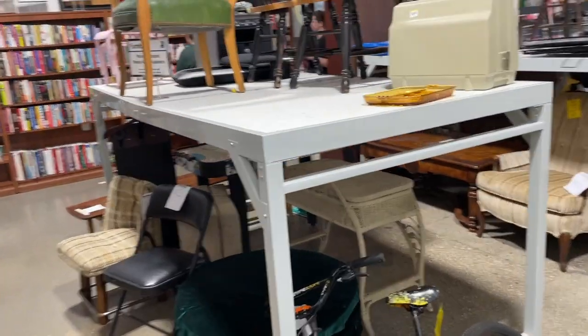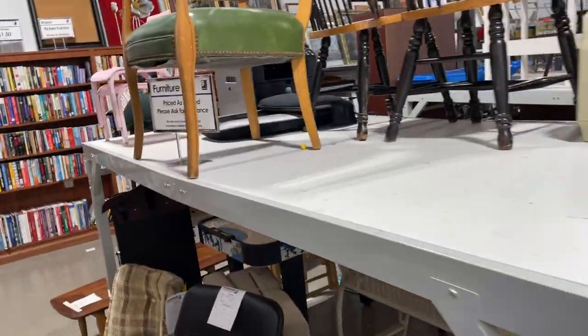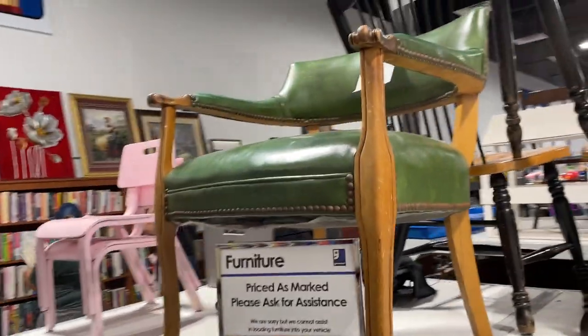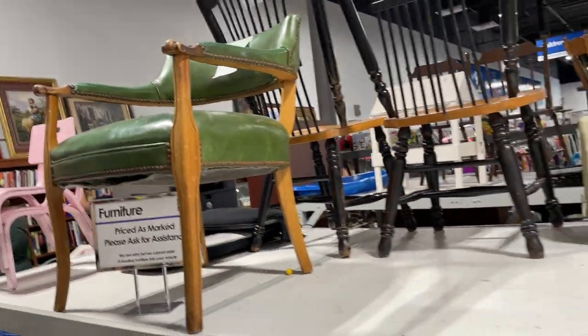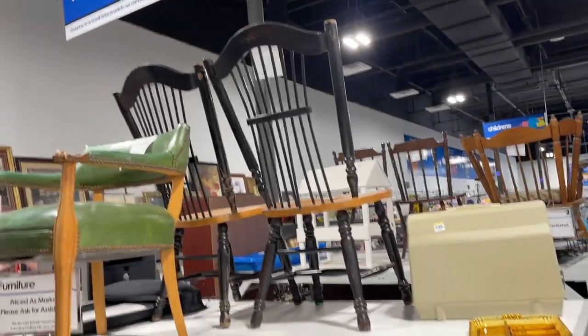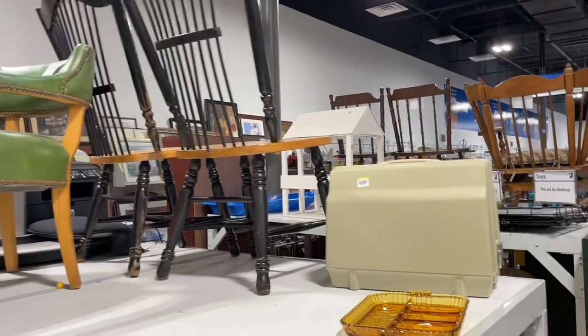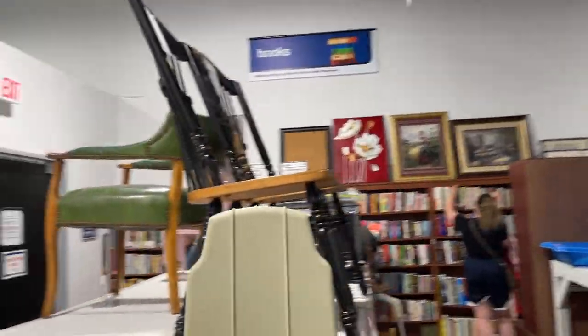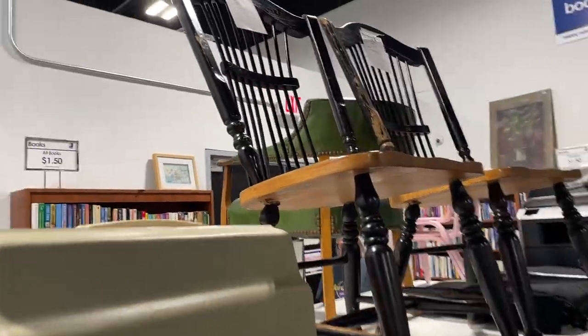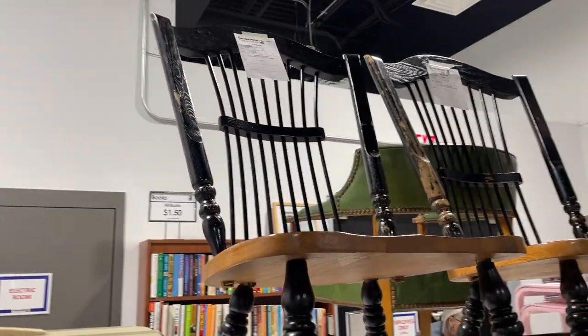I feel like I'm doing this store backwards but that's okay — we're in the very back now. I kind of dig this green chair, and I also like these older kitchen chairs over here, painted black. Those are older and nice.